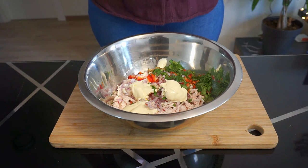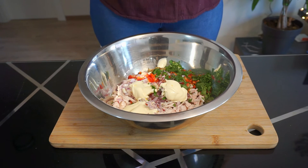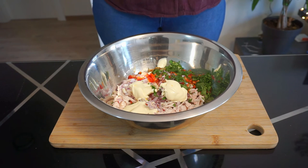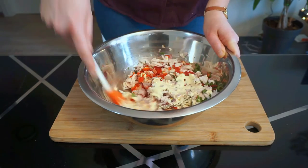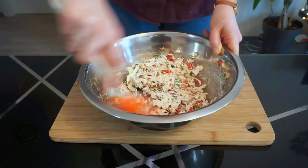Add three tablespoons of mayonnaise, half a teaspoon of whole grain mustard, one teaspoon of apple cider vinegar, two to three dashes of Tabasco sauce for a bit of heat, and a generous grind of pepper and salt to taste. Mix it all up and then you're done.